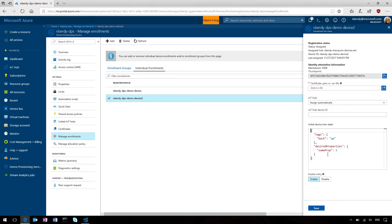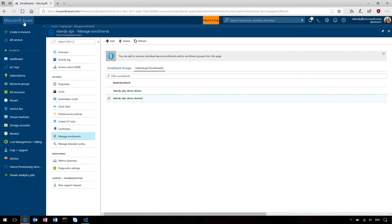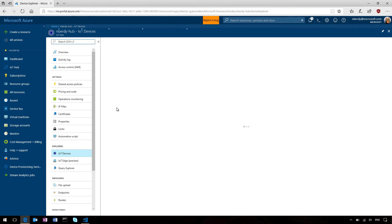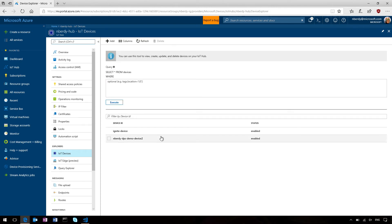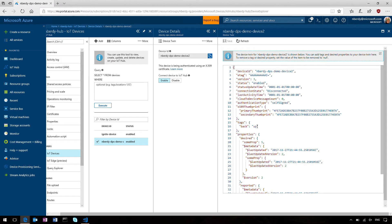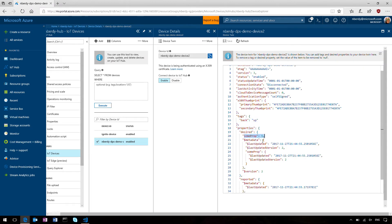This one has some tags and some desired properties as well, and you can see it's already been assigned — that was actually a very fast process, faster than expected. So if I go to my IoT Hub and look at my devices, you can now see that I've got a second device that pretty much automatically showed up in my IoT Hub. And if I go to my device twin, you can see that the tag and the desired property are also there intact.